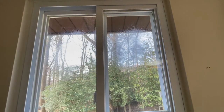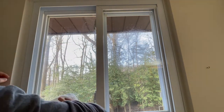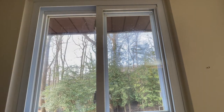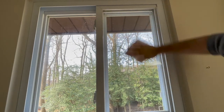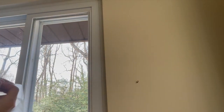Now that you have cut out the film you need, it is time to clean the windows. You can see on my windows there is still some dirt and smudges on the outside, but we aren't worried about that — you won't be able to see that through the film. Okay, so it is finally time to apply the film.